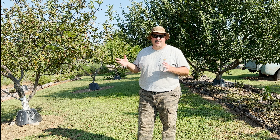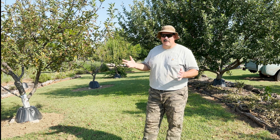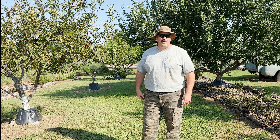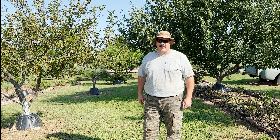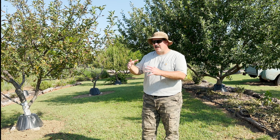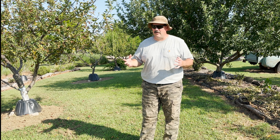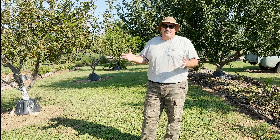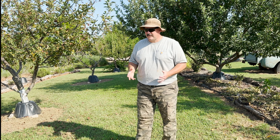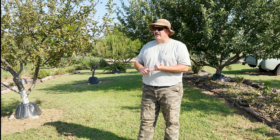Today's topic: picking the proper variety of trees. Years ago, before I really knew what I was doing, I would go to Lowe's, Walmart, or Home Depot and buy whatever fruit tree they had — the most popular varieties, what you see in the store. But a lot of varieties won't do well in your particular area.